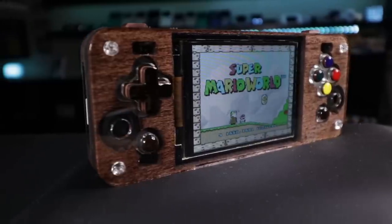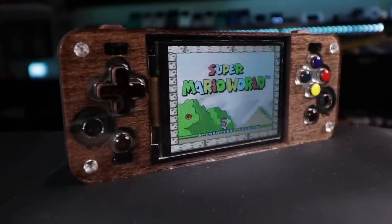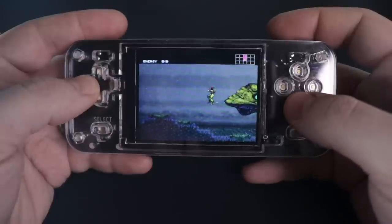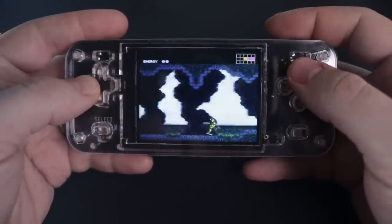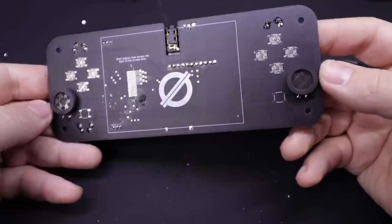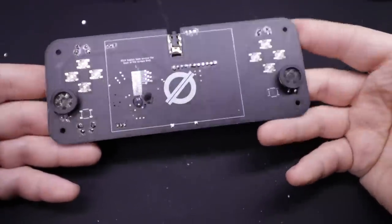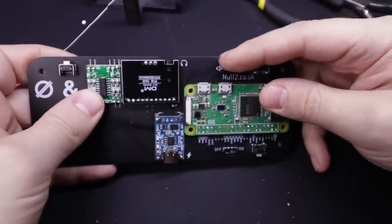Alright, back to the Null 2. As you can see, I customized mine quite a bit — I'll get into that in a minute. One of the big complaints with the original Null was that it didn't have any kind of audio. He's gone above and beyond fixing it this time. We now have not just one but two speakers for stereo sound, a headphone jack on the top, as well as a handy mute switch. Volume is controlled in software with a button combination.